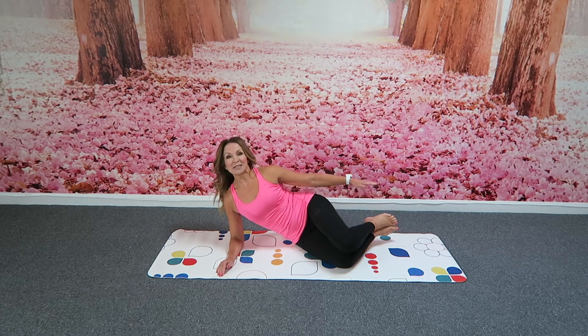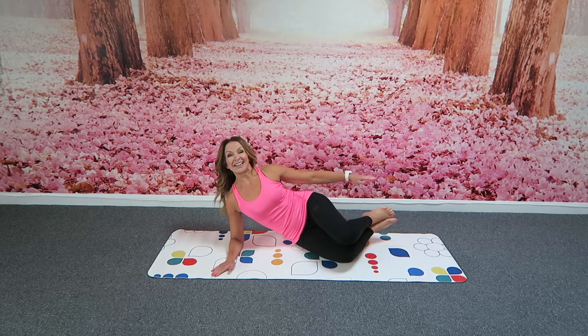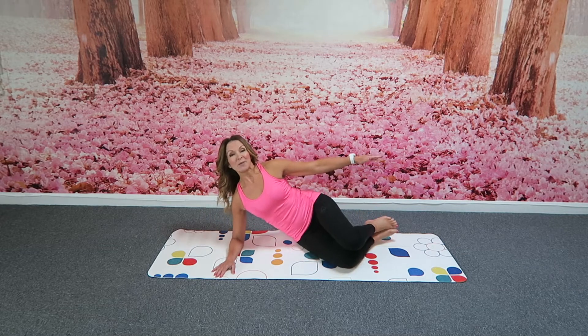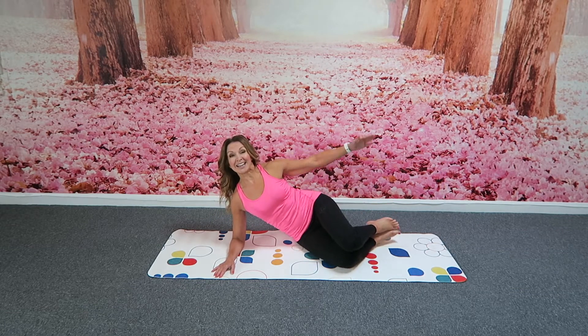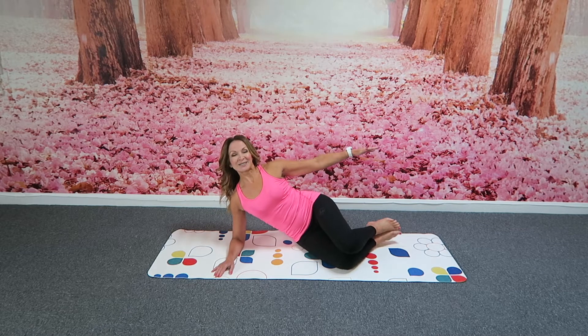I'm going to lift and squeeze the legs — just a small lift. The hand reaches down and I'm really working into the waist now as I do that. Stay lifted on the shoulder, try not to collapse there. And just squeeze into the legs, reaching the foot and the hand together as you do that. Squeeze. Use that breath. Really getting that work into the waist. Two more.